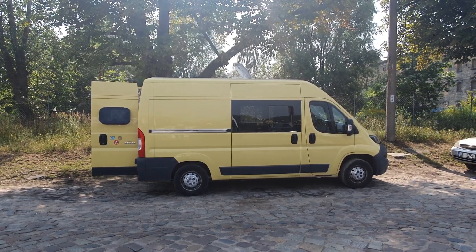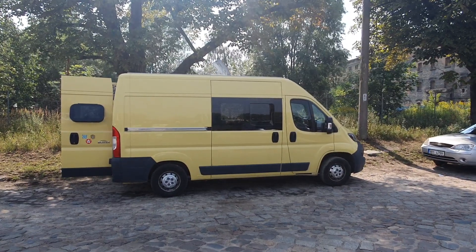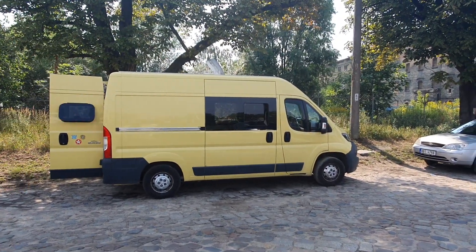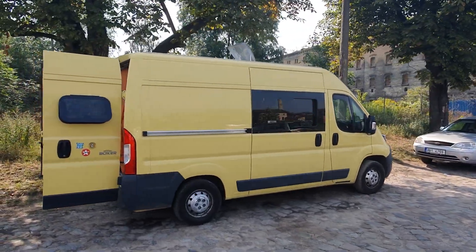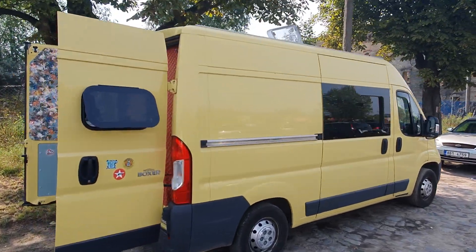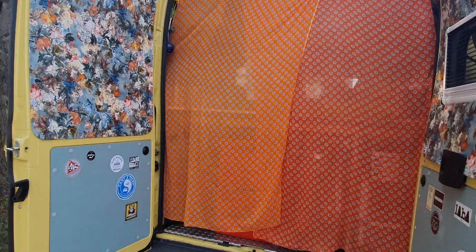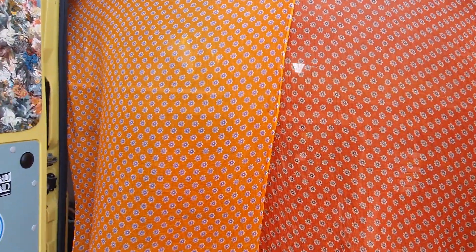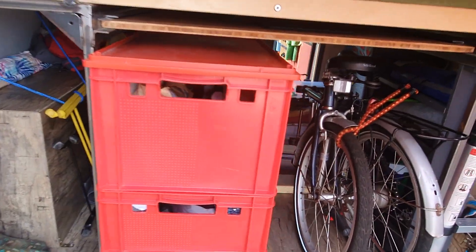As you can see, it's the short Peugeot Boxer. It's got doors on both sides, so it's 540 centimeters in length, and we're going to have a quick look around. Starting from the back — this is an amateur conversion.